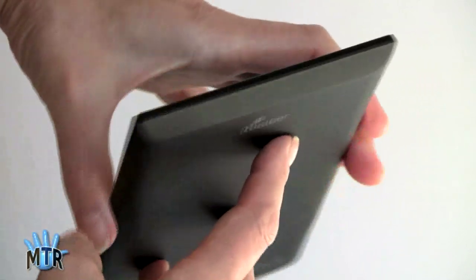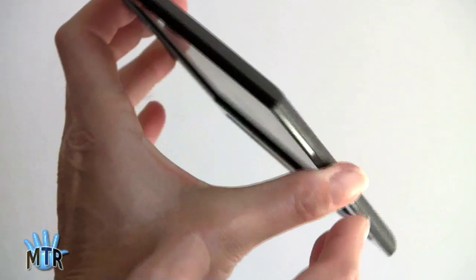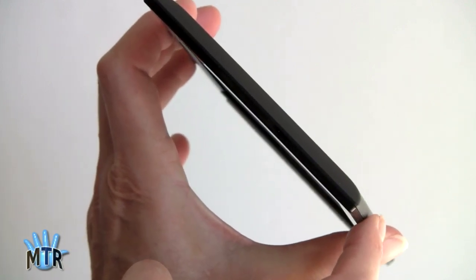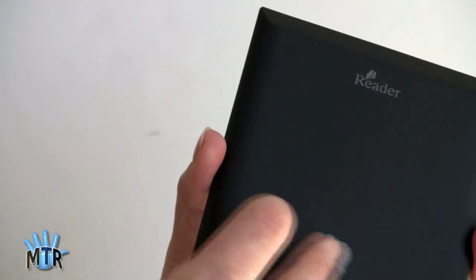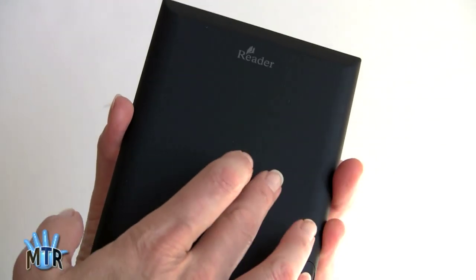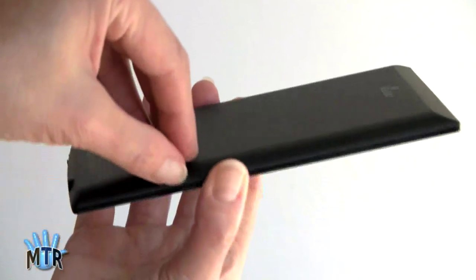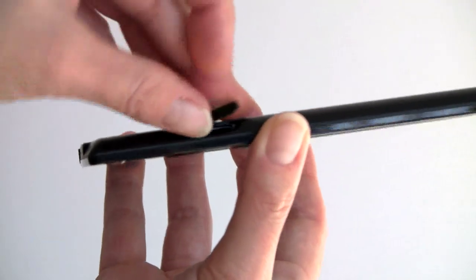Nothing on the sides or top. It has a nice bevel that makes it look thinner than it is — it's actually slightly thinner than the $79 Kindle 4. It has a matte soft-touch finish on the back that feels really nice when you're holding it, though it does show some fingerprint oil, which you can clean with a damp paper towel. There's also a micro SD card slot — pop it open to access the card.